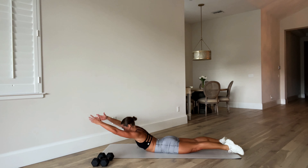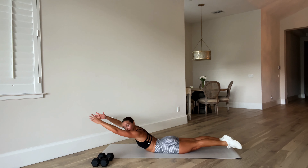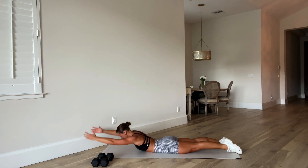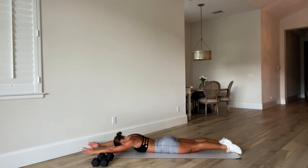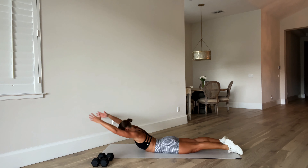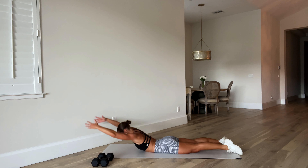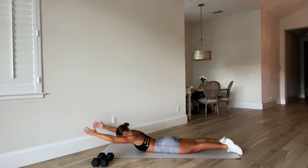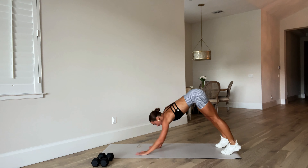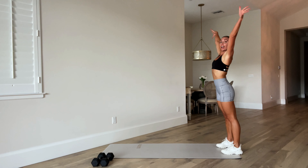Arms out, legs out. Lift up and lower. Lift up and lower. As you lift, really squeeze those shoulder blades back and down. Last two. And one. Press up, walk back to that forward fold. Roll up slowly. Hands on your head — and let's repeat.